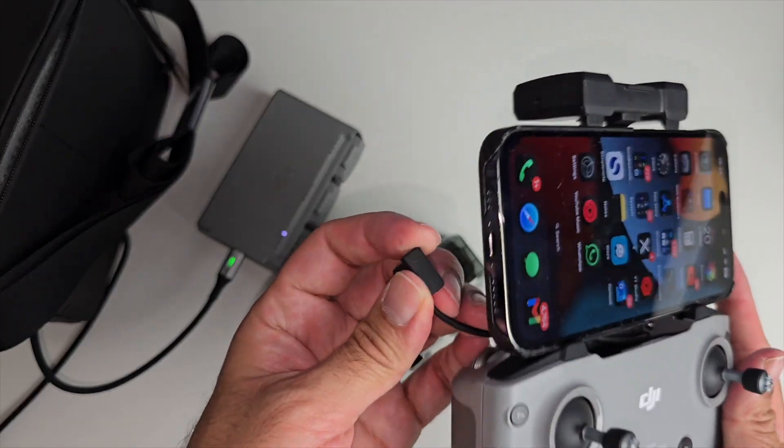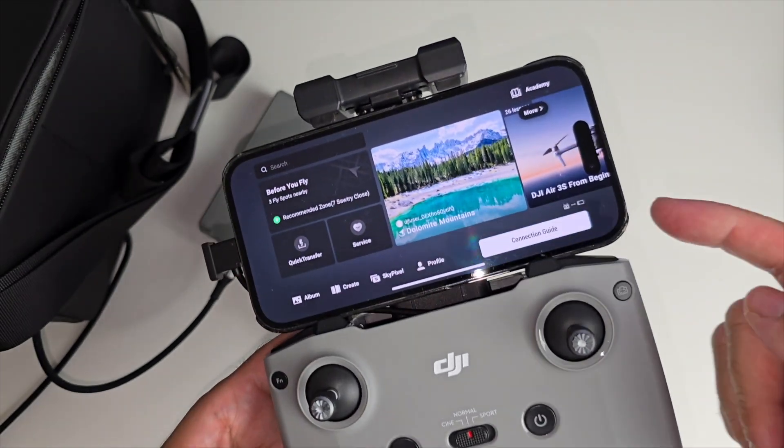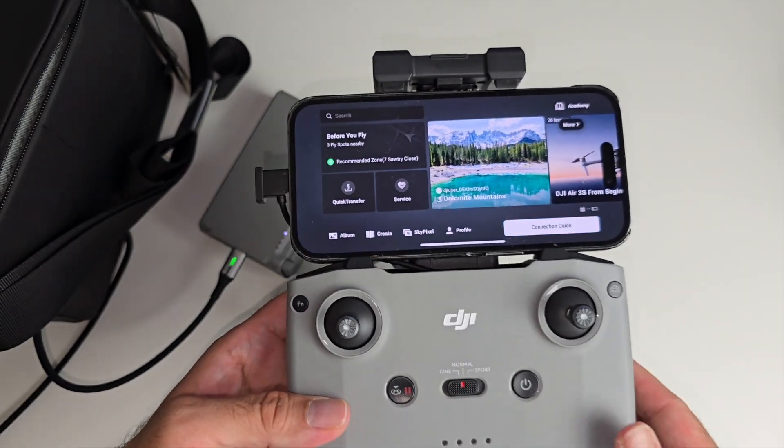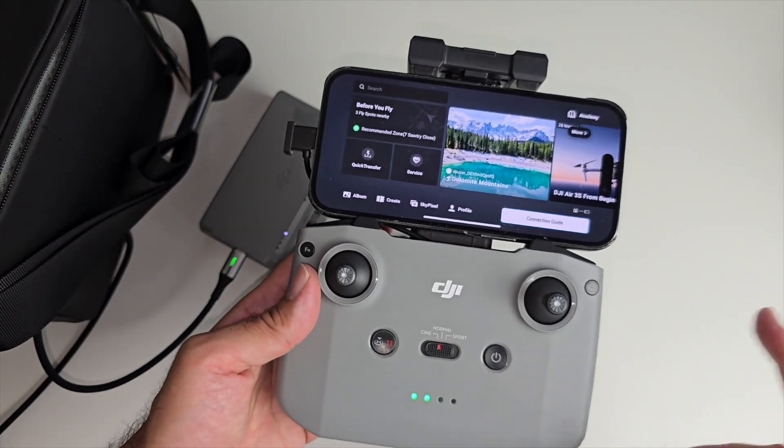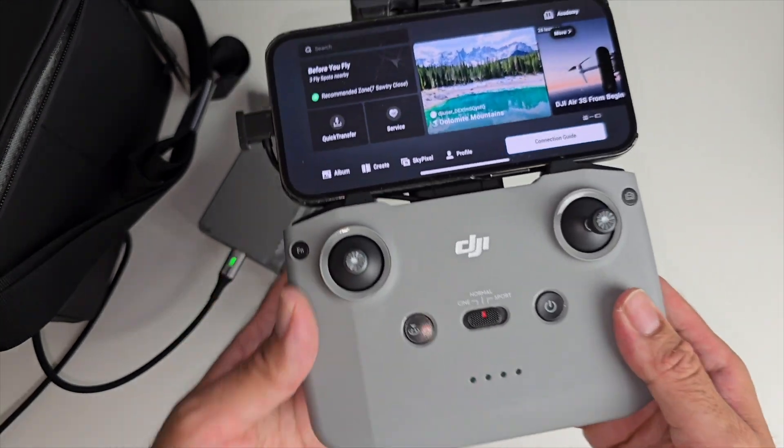If your iPhone needs a charge, you've got the Lightning cable there — plug it in and you can see the iPhone starts charging immediately. Not only that, it also automatically opens up the DJI software, and over here you can see how much battery you have left.